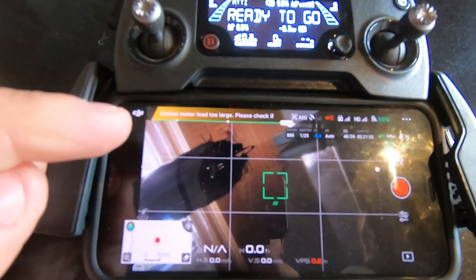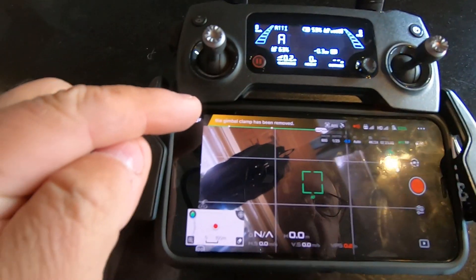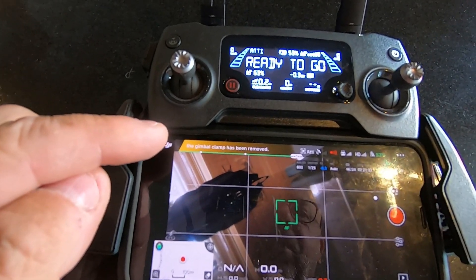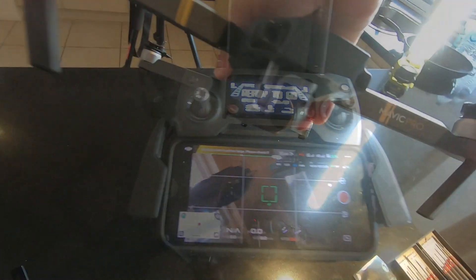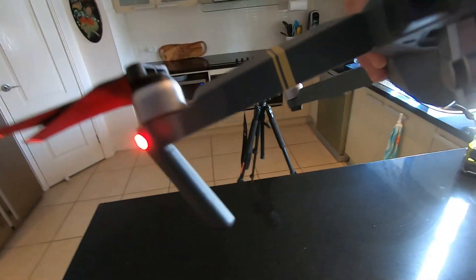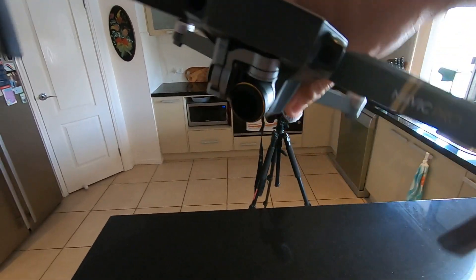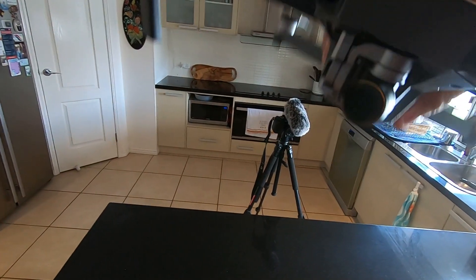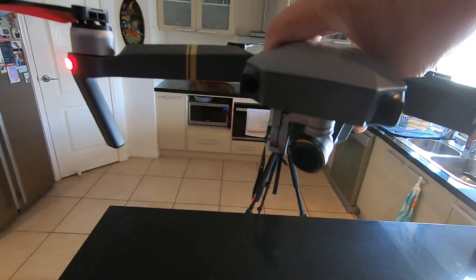So here's what I've got — a little error message that basically says 'Gimbal motor load too large. Please check if the gimbal clamp has been removed.' Of course it has been removed. Now normally when you move your drone back and forth the gimbal moves with it, but mine is just sitting there like a limp you-know-what.